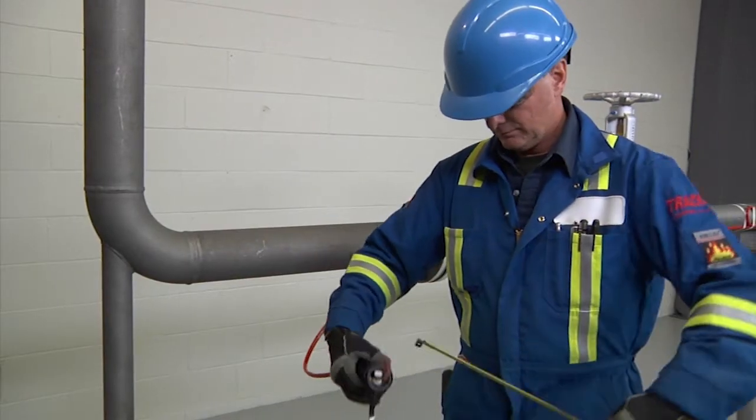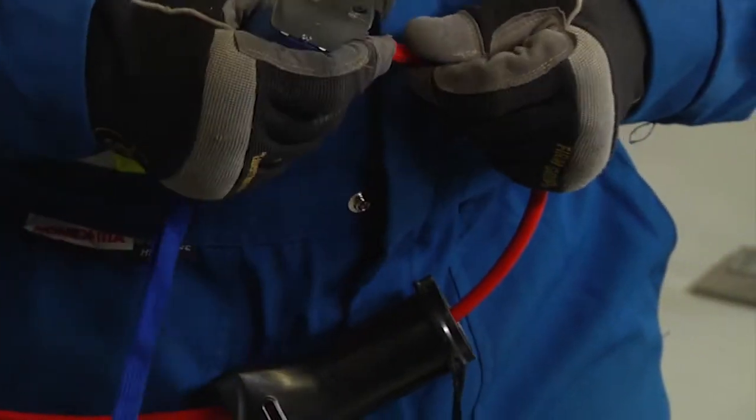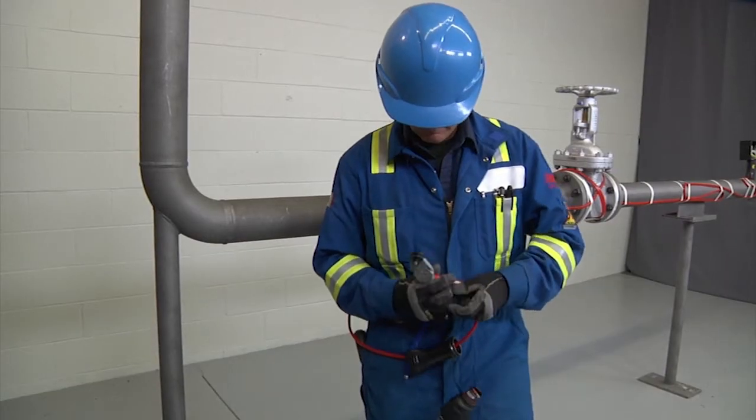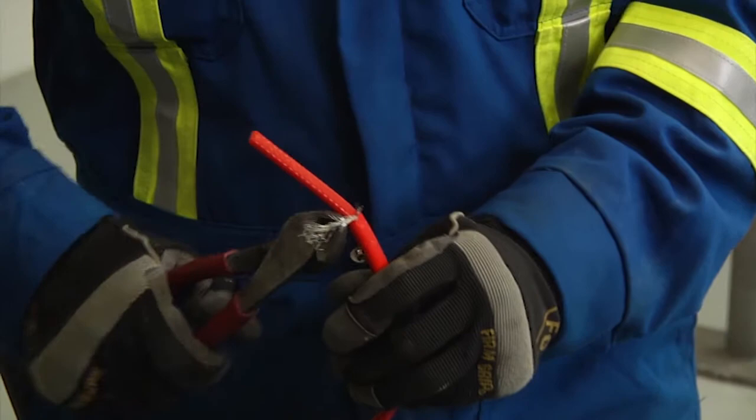Measure 2½ inches, 57 millimeters from the end and lightly score the outer jacket. Bend the cable to break the jacket at the score and peel it off. Now trim the braid.